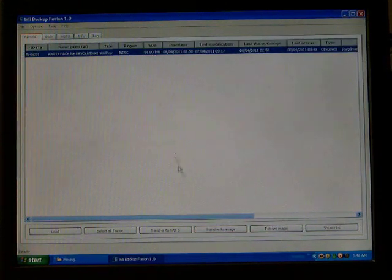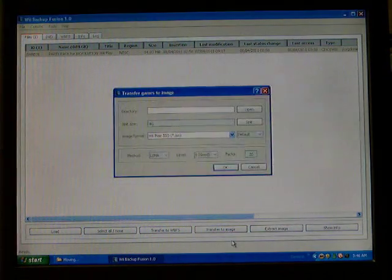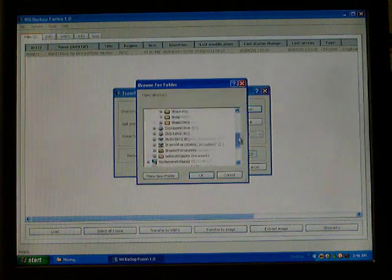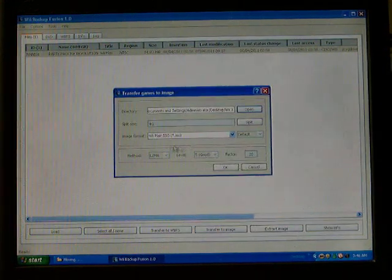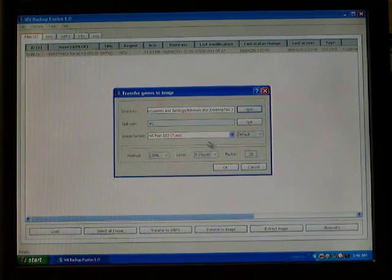You've got to select the game first, and then click Transfer to Image. Now it'll ask you where you want to put it. I'm going to tell it to put it right in the Wii 3 folder I took it out of. You want it to be Wii Plain ISO — it has a little star in ISO. That is usually the image format you use to put it on your memory card or hard drive.